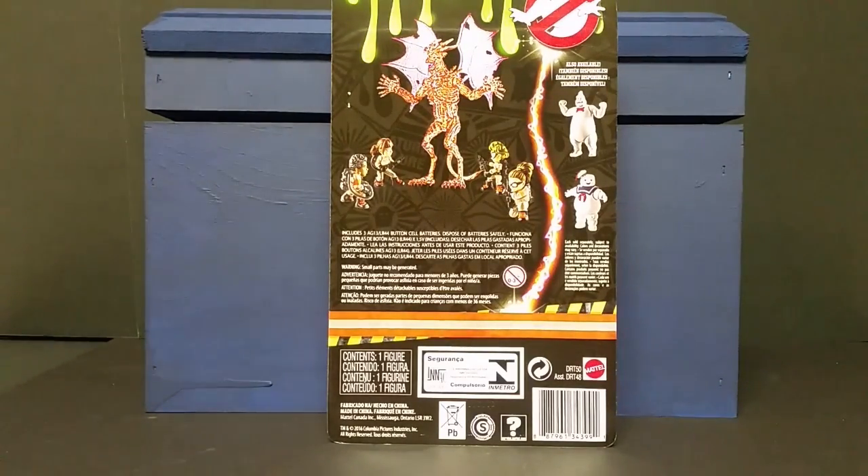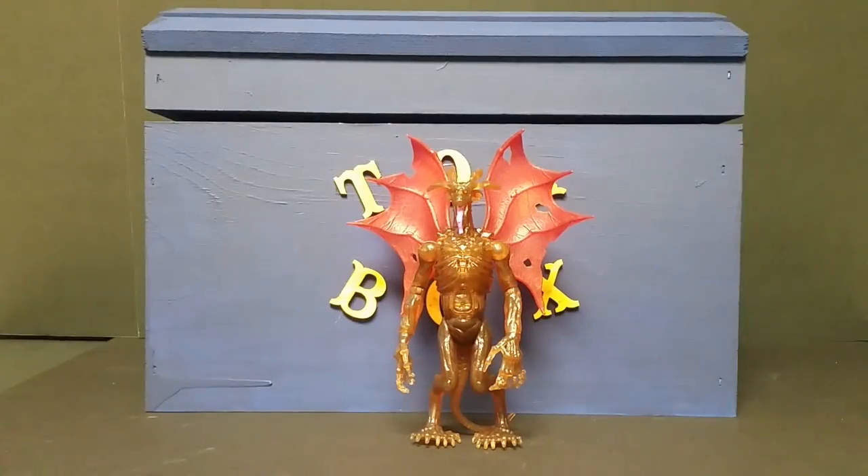All right, so we're going to pop Mayhem out of the package and take a closer look at the figure itself — some of the detailing, articulation, stuff like that. So stick around, we'll be right back. All right, so we got Mayhem out of the box, so we take a closer look here at the figure itself.